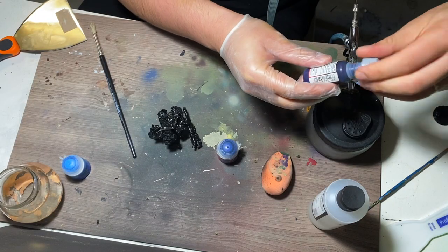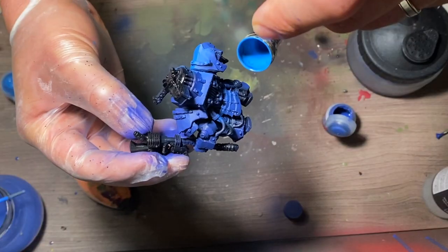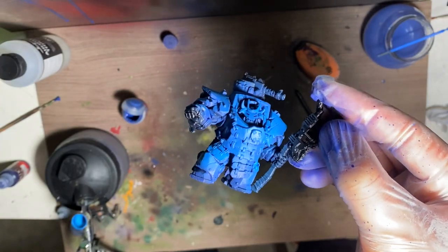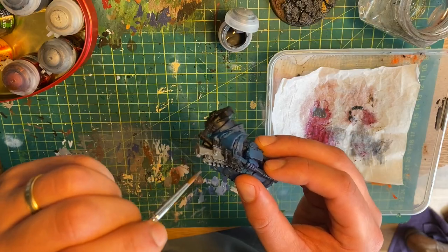I began using my airbrush with a mix of dark blue and purple for the base colour of the armour, then highlighted the armour with a lighter blue. After that, I moved inside to get on the brush work. Over all the metal areas I used grey, which included the turret, hands, pistons, and combat axe.